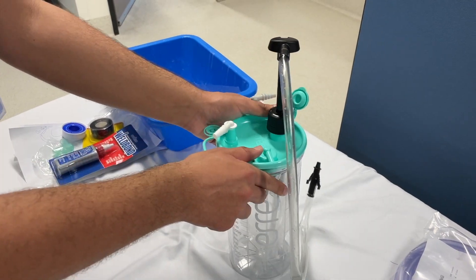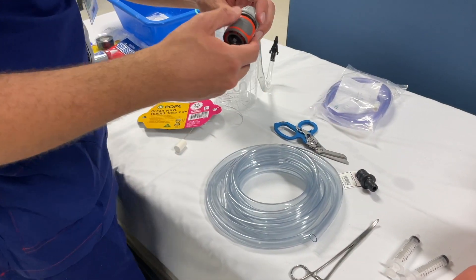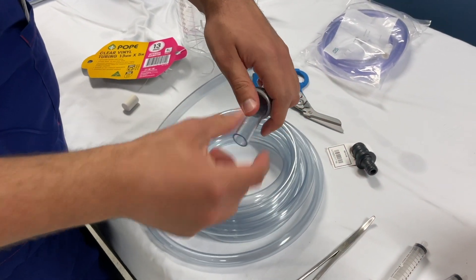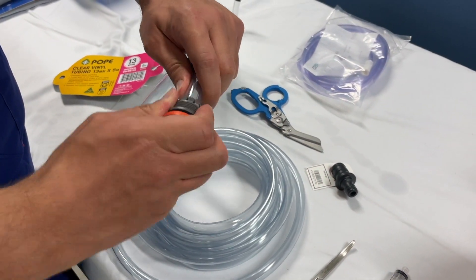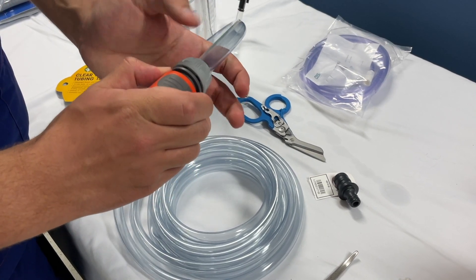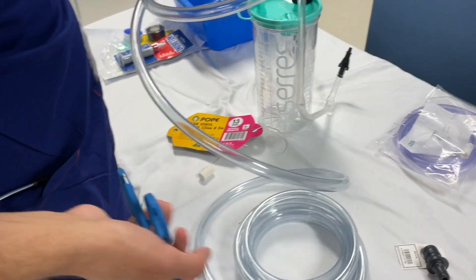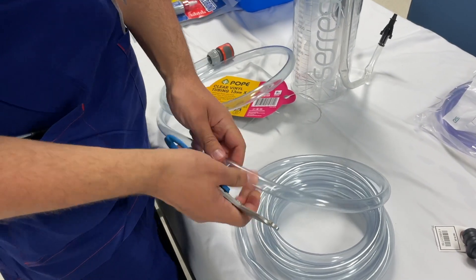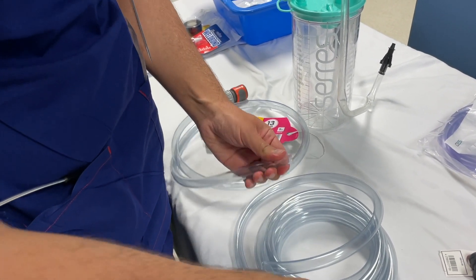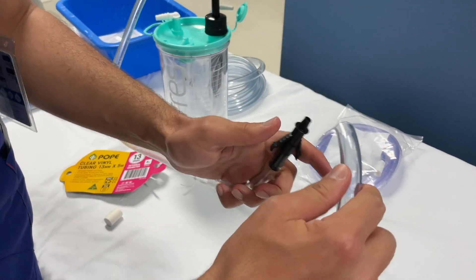We take a 13 mm tubing and use our Gardena connector. We connect it to our tube. And we take our Laderman Raptor and cut it to the right length — just a bit more than a meter.